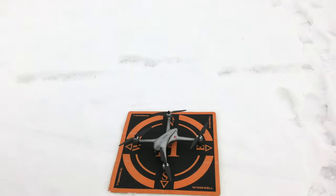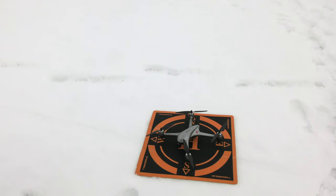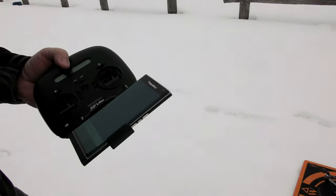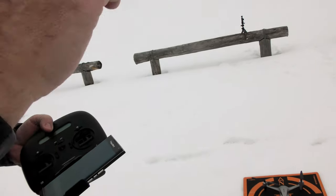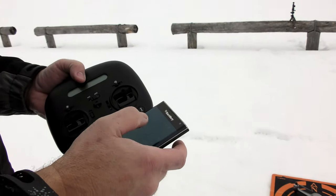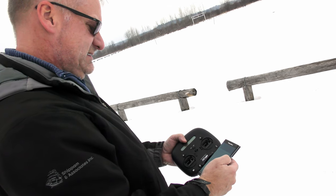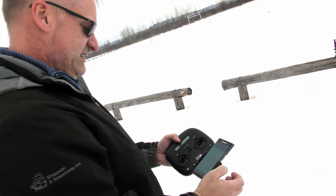For your first flight, make sure the nose is not facing you — have the back end facing you. That way when you use the controller joysticks and move a joystick forward, it's logical. I'm going to turn on my Wi-Fi. It says Bugs D66, so I'm assuming that's it. Connecting, IP address, connected to internet. Perfect.